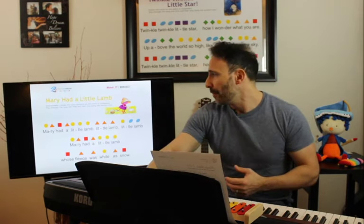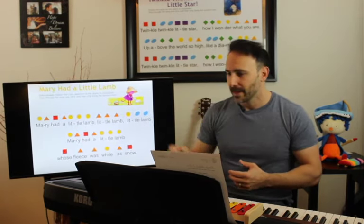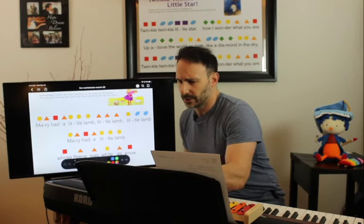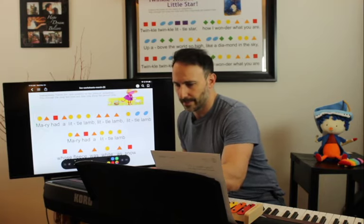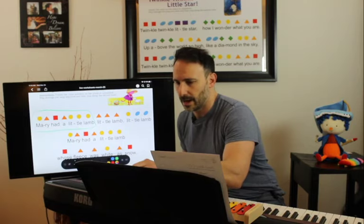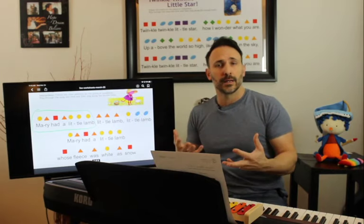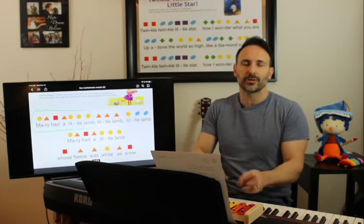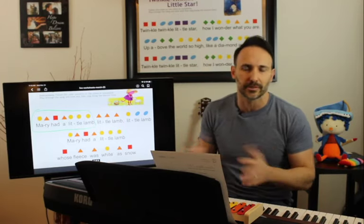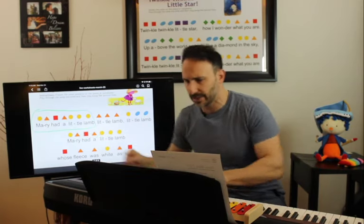Here we have 'Mary Had a Little Lamb.' In music, you always want to break a song into smaller pieces because it's tempting to start from beginning to end, which gets really frustrating. So we're going to break it up into really small sections. I'm going to zoom into just that section. So we know our notes: E, D, C, D, E, E, E. You might be asking why I don't put the letters in — the reason is I don't want you to rely on the letters.